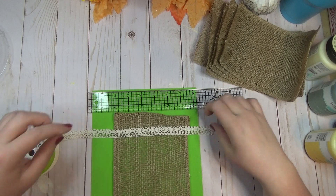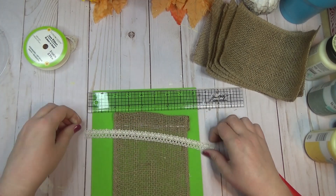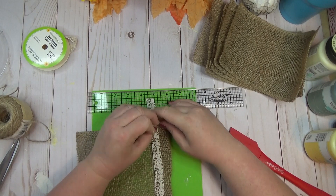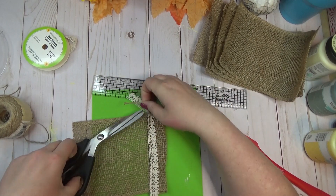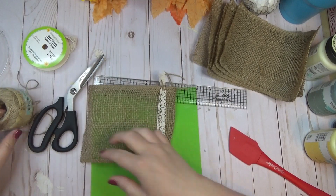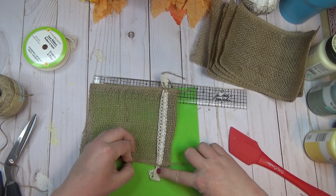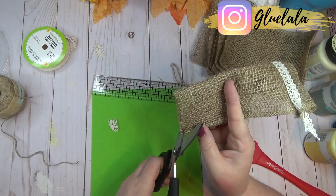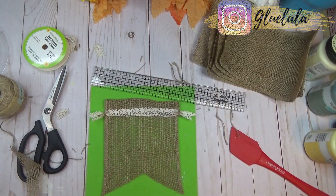To decorate further, I used lace ribbon from the Dollar Tree to hide the hot glue line — being careful to use a spatula since glue oozes through the burlap. I laid lace ribbon on top where the hot glue showed, then tied a little jute twine around each end and dovetailed the ends of the lace to give it character, almost like a tassel. I repeated this on both sides of each banner, then folded the whole thing in half and cut from the corners up to the center to create a larger dovetail at the bottom.